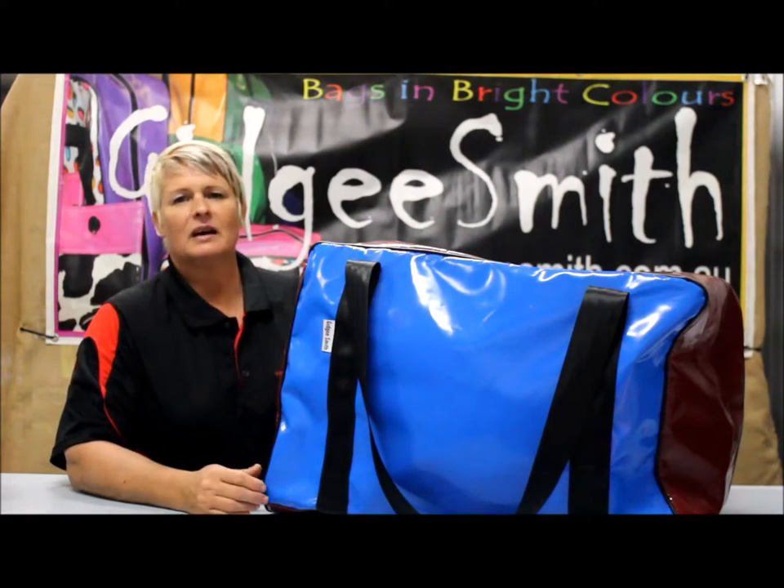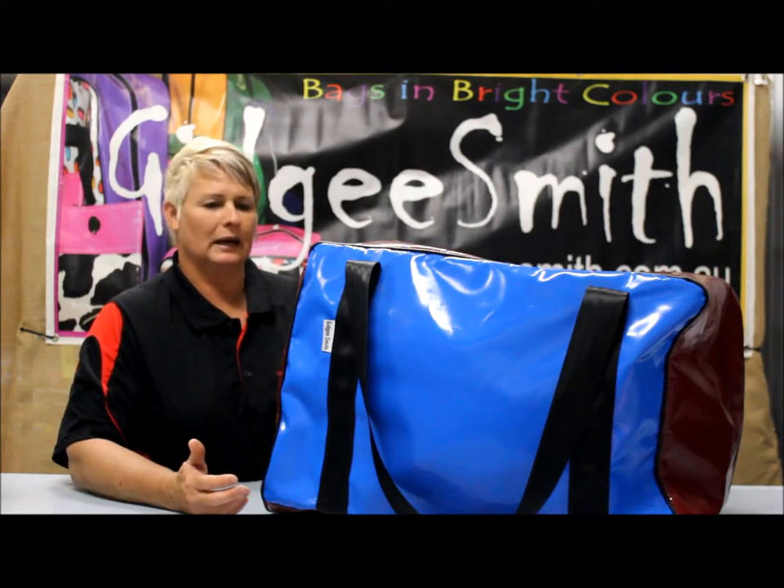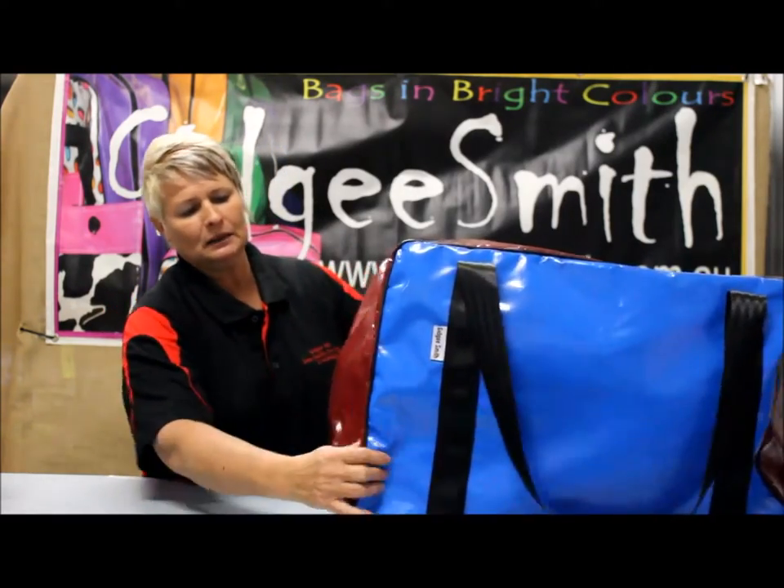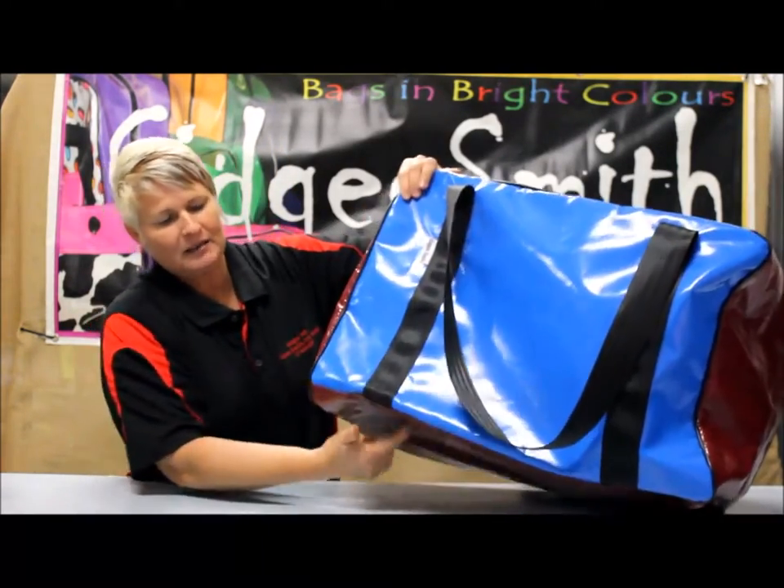Welcome to Gidgee Smith. This is our single saddle or small gear bag. It comes in your choice of colours — you can pick a top colour, a side colour and a base colour.